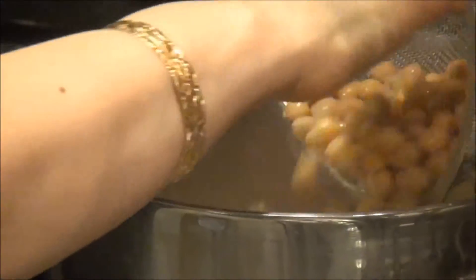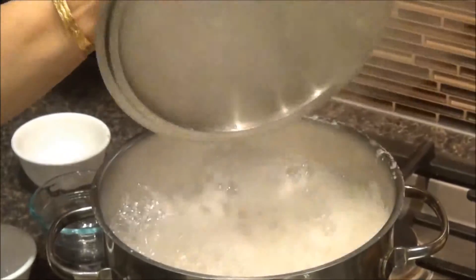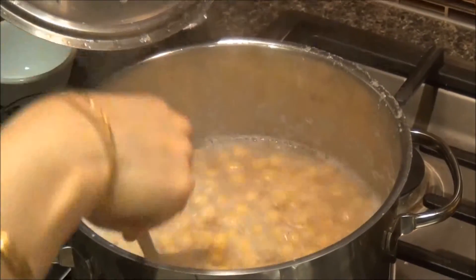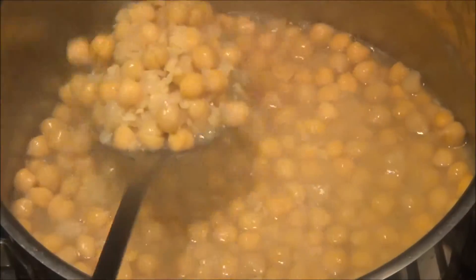When the water boils, reduce the heat and add salt, chana, and masoor dal. Bring the mixture to a boil while partially covered to prevent spillage. Reduce heat to low and simmer until the masoor dal begins to dissolve.